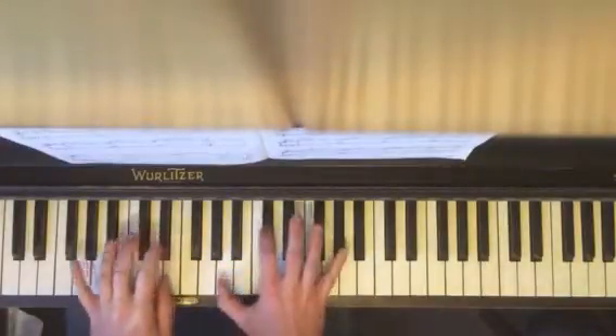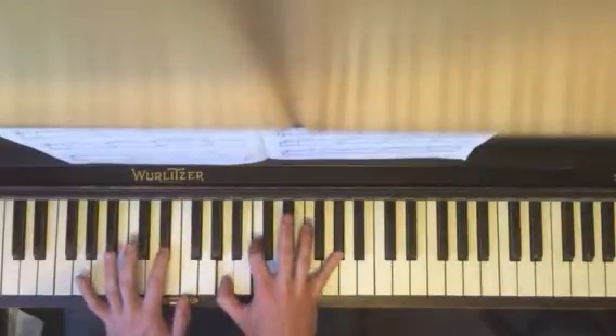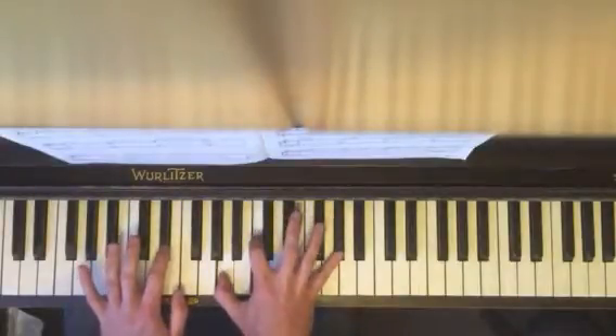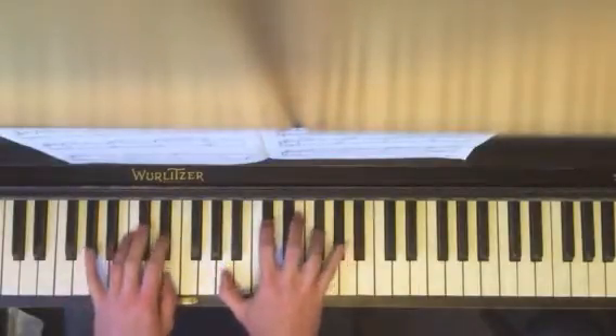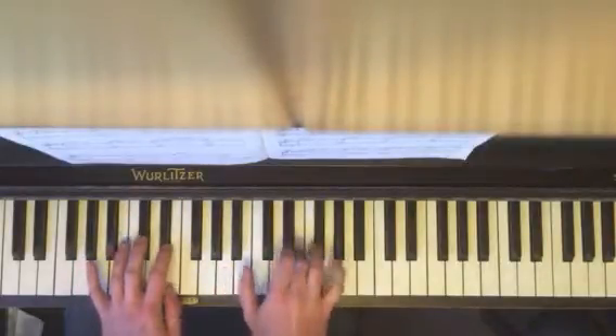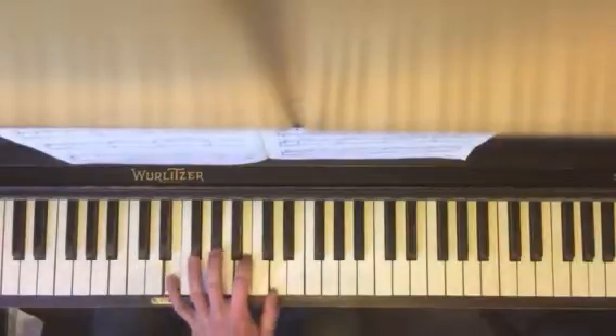And together. And together. And then they go back and forth. And then the next part, get your E7.